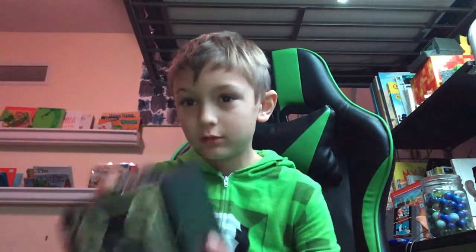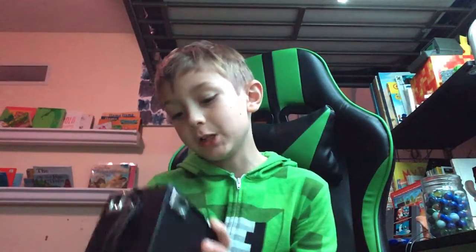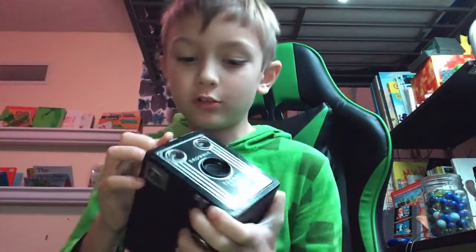Hey guys, I know I haven't posted in a while, I've been pretty busy, but I have something to show you: a Kodak Brownie Target 620. Don't get mixed up with the Target Brownie 620.